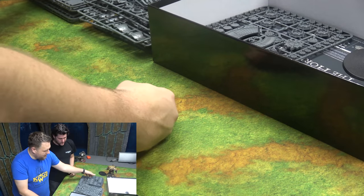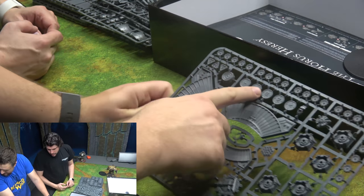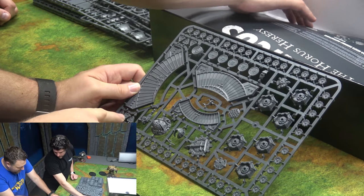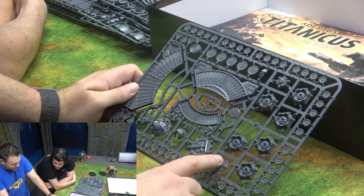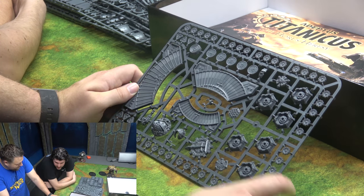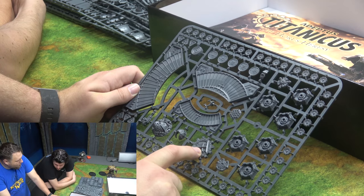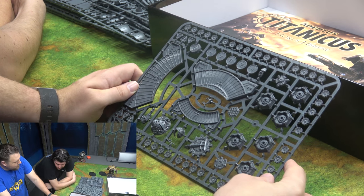These are all the tokens that move on the trackers. These look like objectives — they actually cast the tokens. There are battlefield assets: little macro cannons, plasma inductors, and all kinds of cool stuff you can buy with stratagem points to utilize in the game. These are arc measurers showing your front arc and side arcs. And there's a first player token — the Titanicus opus or something — to designate who goes first.